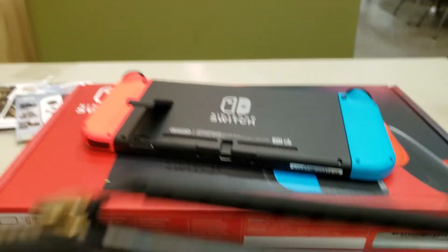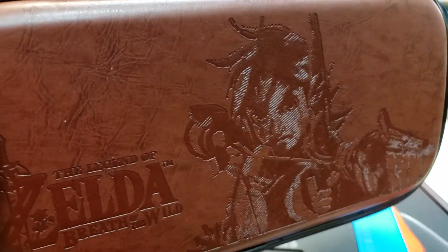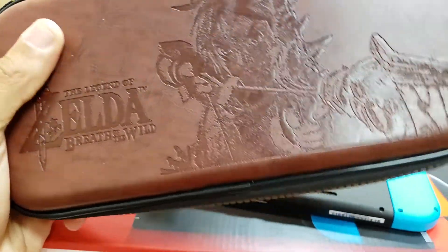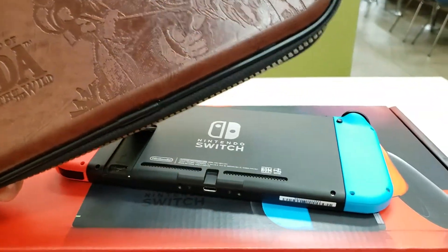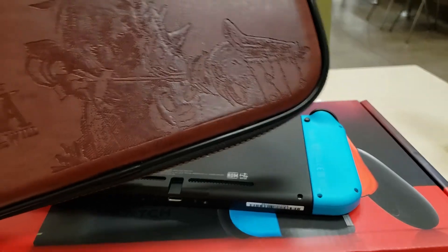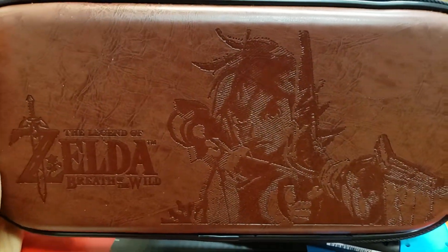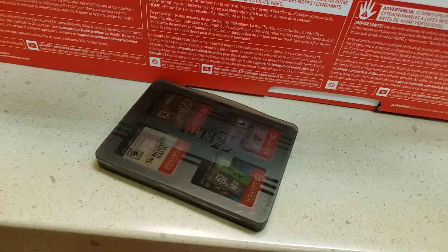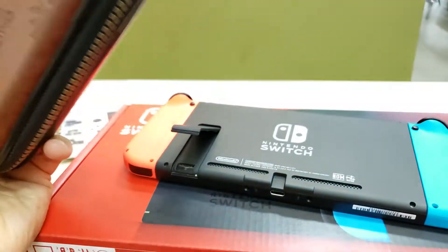I don't know if I've shown you guys before, but this is the case that I have — the Breath of the Wild case. See how detailed it is. It's actually so sticky; I don't even know what texture this is. You literally could put your Switch on it and it wouldn't fall off. I keep my Switch in here to protect it at all times, with my cases for my games and my 128 gigabyte card. So we're going to put that in there.